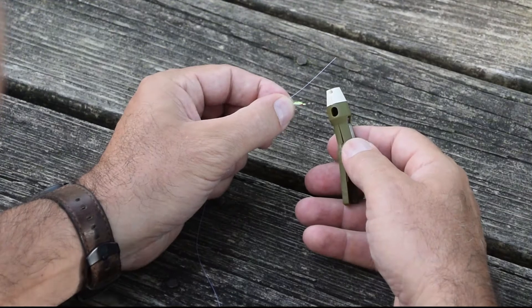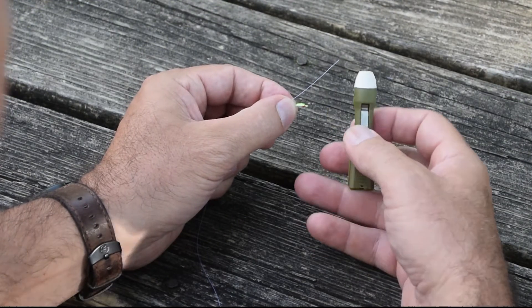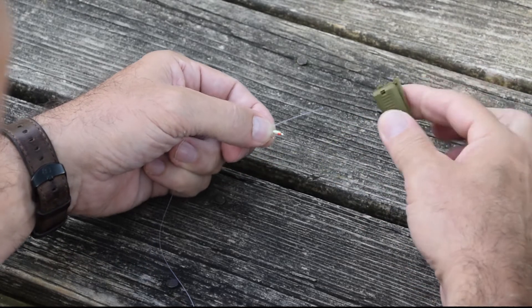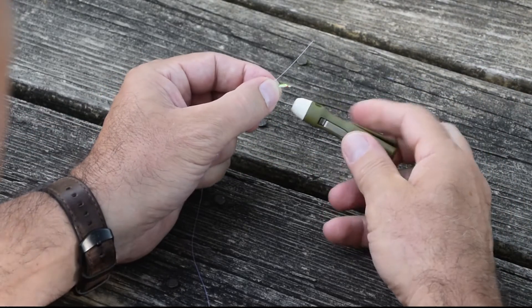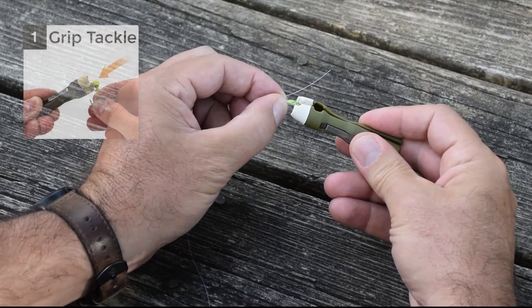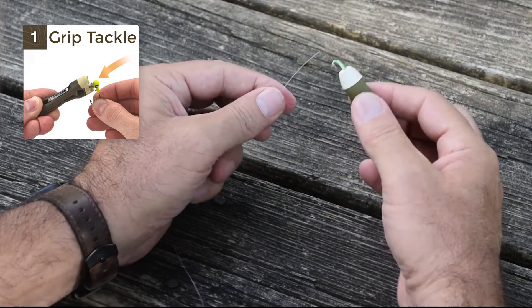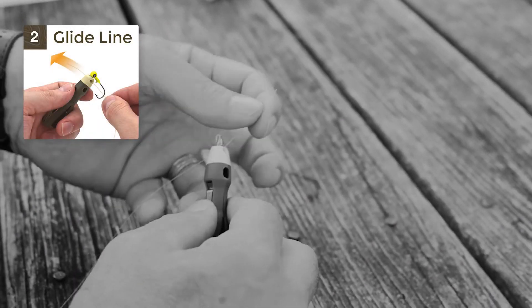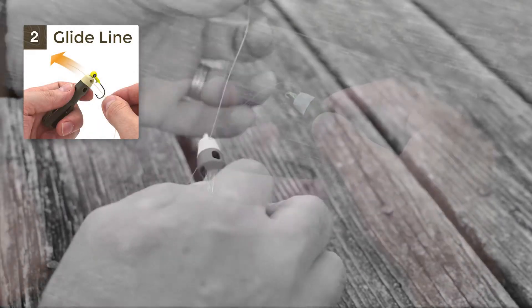To tie on a small jig with the Flyin' Ice tool, start by clipping a clean flat end on your line. Next, open the tool, slide the eyelet into the pocket. Take your line and feed it cleanly through the funnel, bringing plenty of line through.